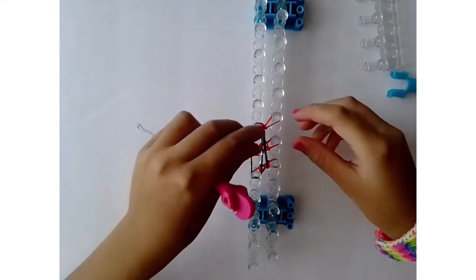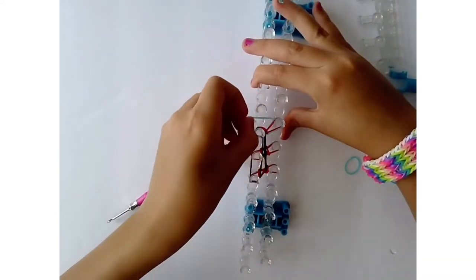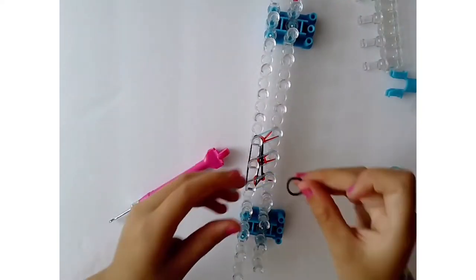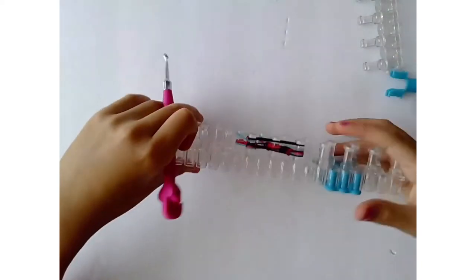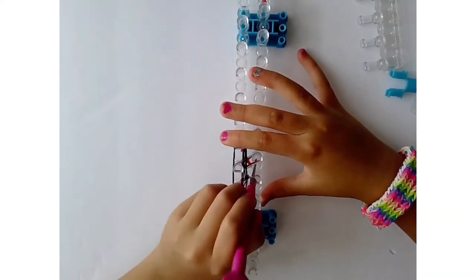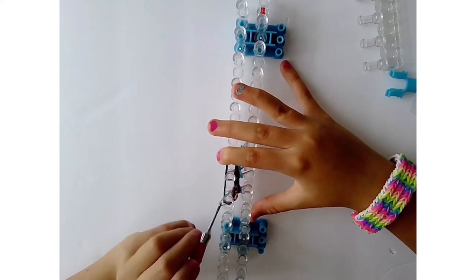Now repeat the process: grab your next color — turquoise jelly — don't cross it, just put it on the six pin bars. Grab a black connecting band, put it on, then pull the bottom black band over. Loop it like a fishtail — pull the bottom one over — then go inside the black bands and loop it over again.